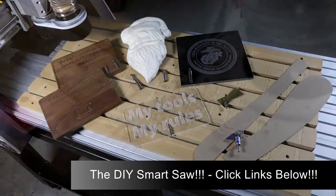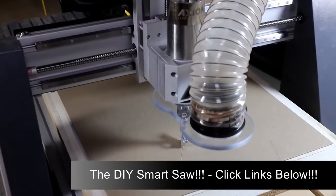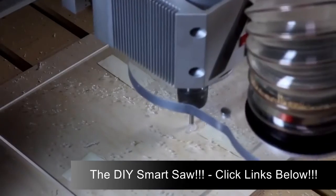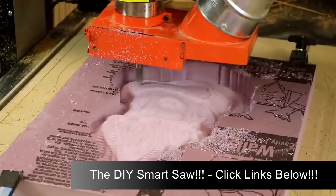Let's have a look at using a CNC router to make wooden signs, mill brass, cut cardboard templates, machine polycarbonate, engrave granite, and cut builder's foam.